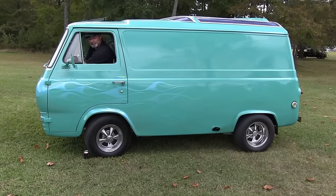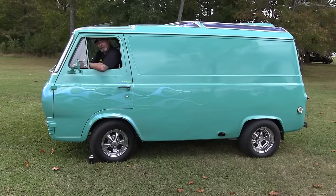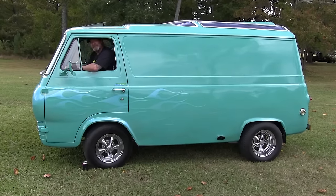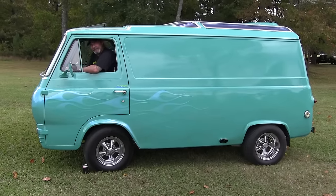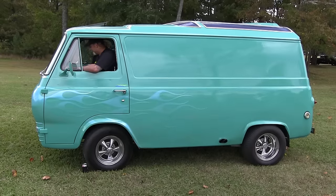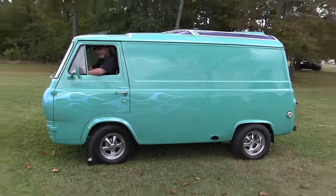Everybody's curious what a six-cylinder sounds like when it's modified. Here you go. That's a brand new vehicle sound. That don't get your heart pumping nothing well. Sounds good, man. Well, thanks for showing her to us. Been wanting to get it for a while, so now we got her done.